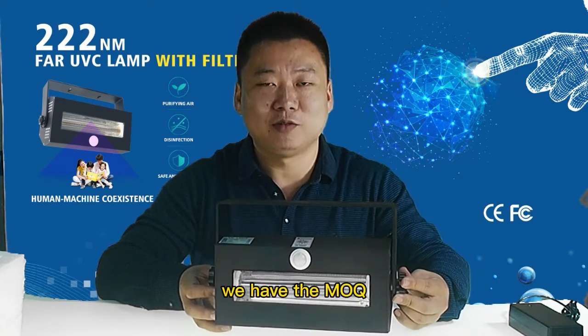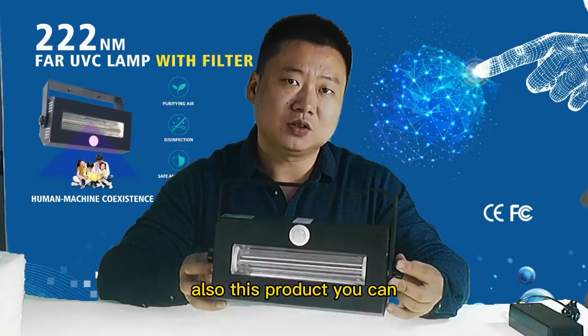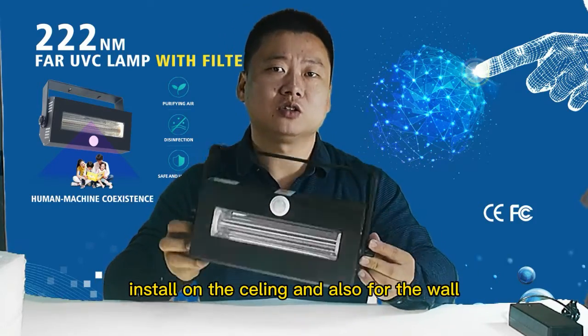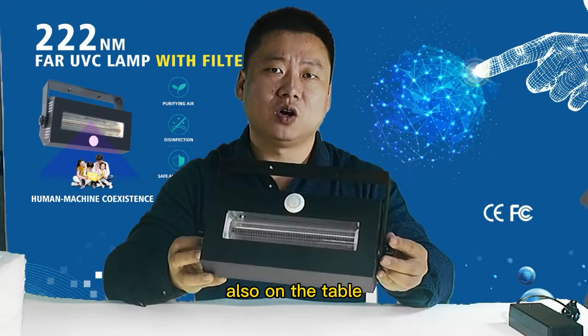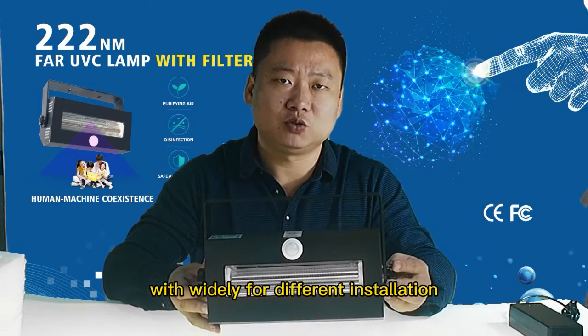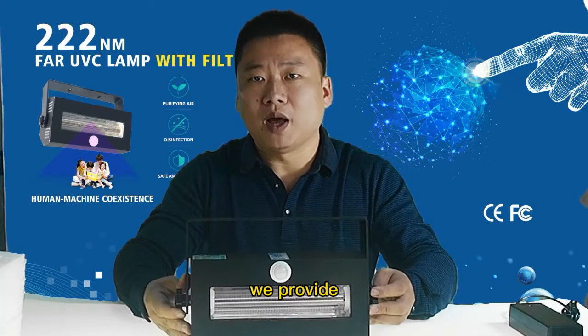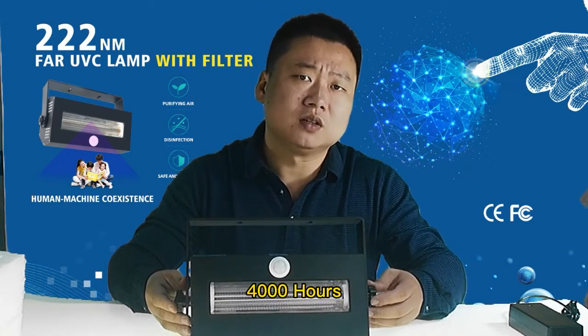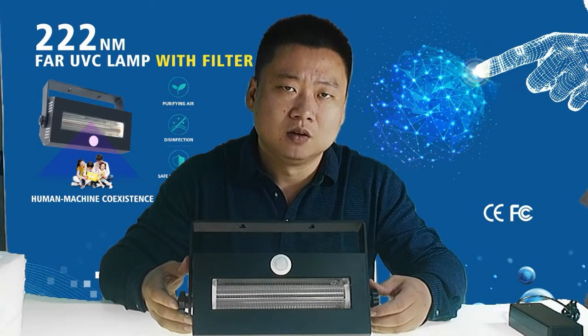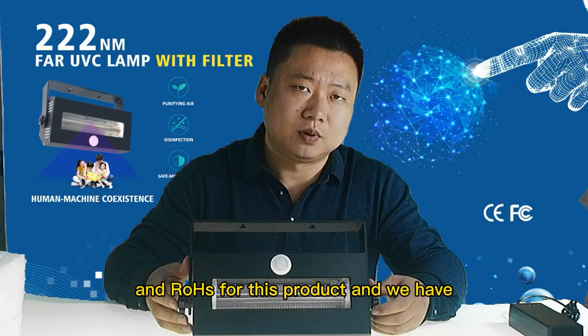But this is important — we have a MOQ. This product can be installed on the ceiling, also as a wall pack or wall light, and also on a table. It is widely adaptable for different installations. We provide a 4000-hour lifespan for this product, and we have CE, FCC, and RoHS certifications.